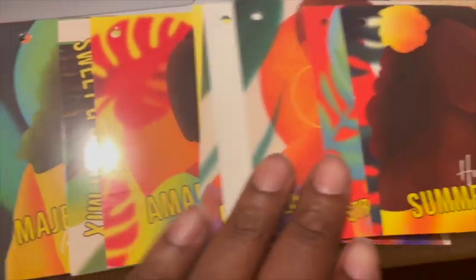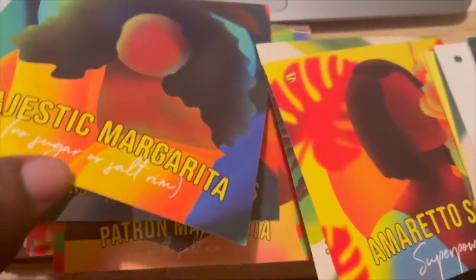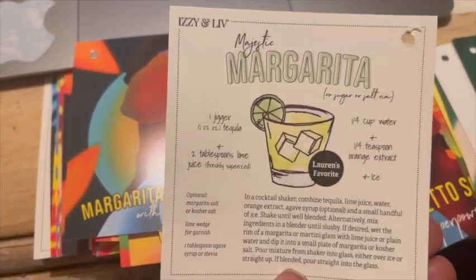The next product I received — I believe these are some drink recipes, bartender cocktail recipes. I'm not a big drinker but I would try some of these recipes out. They gave me a good amount to try, so we will see — I'm not sure when that's gonna happen though.